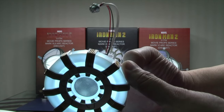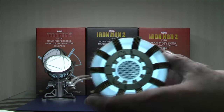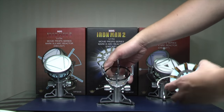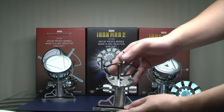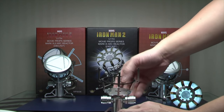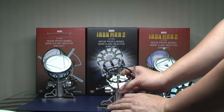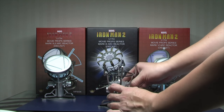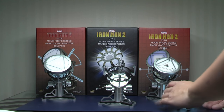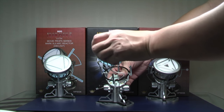Quite nice detail, not absolutely amazing, but pretty good for that price. The base of all three of them is very similar, and the base itself can articulate so it can swivel. You can move it this way, and also angle it slightly differently — more facing you, or straight up. Let me show you a quick close-up of how these three look.